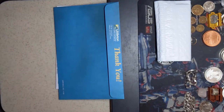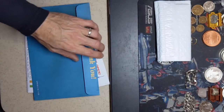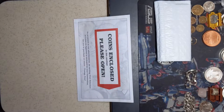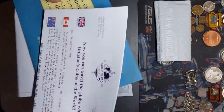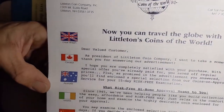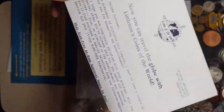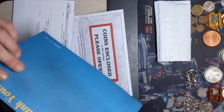Thank you from Littleton Coin Company. Nice pretty blue envelope here. Let's see if we can slide any personal information out of the way. Coins enclosed, please open. Another coin enclosed. Let's see here - what do we got - coins of the world. There's some coins of the world paperwork we can take a look at and read about their little offers and different programs and subscriptions that they have. Of course Littleton is overpriced and you don't really want to deal with them, but if you can take advantage of a promotion like this, then why not?